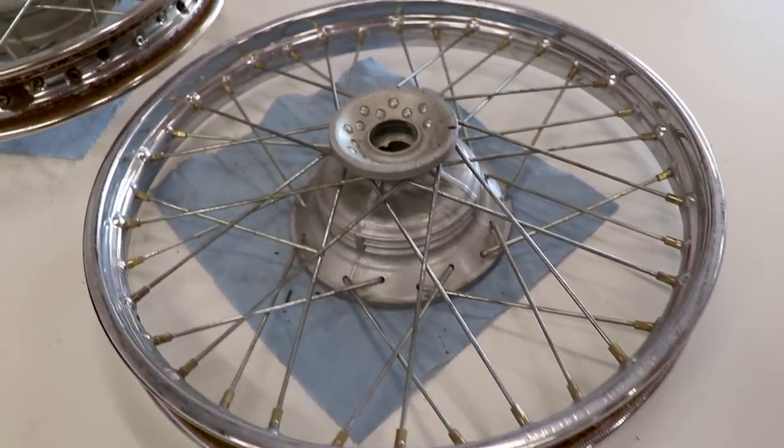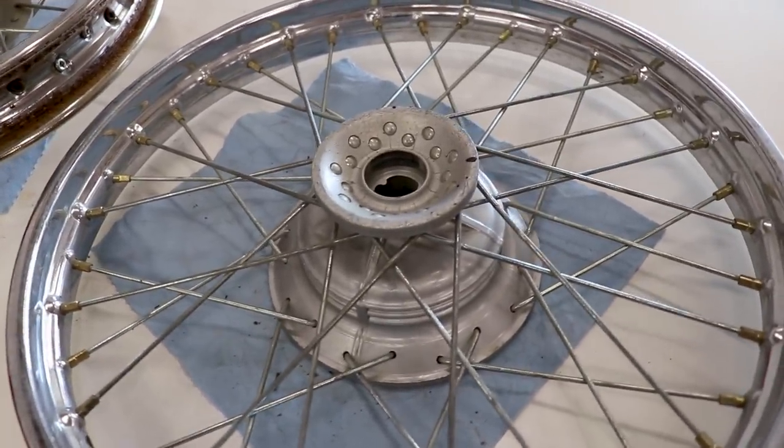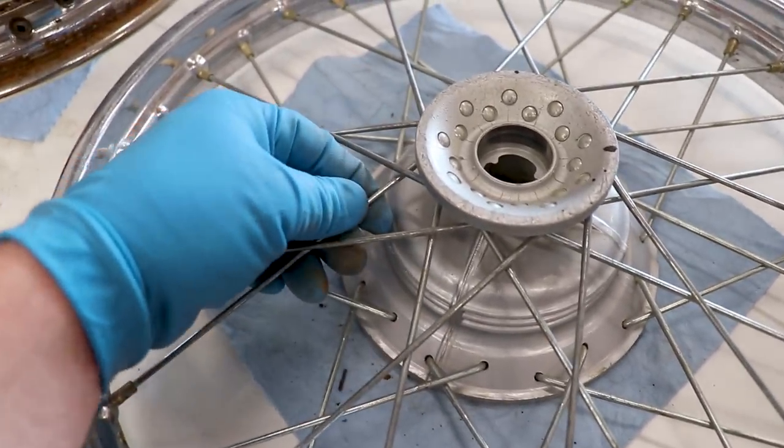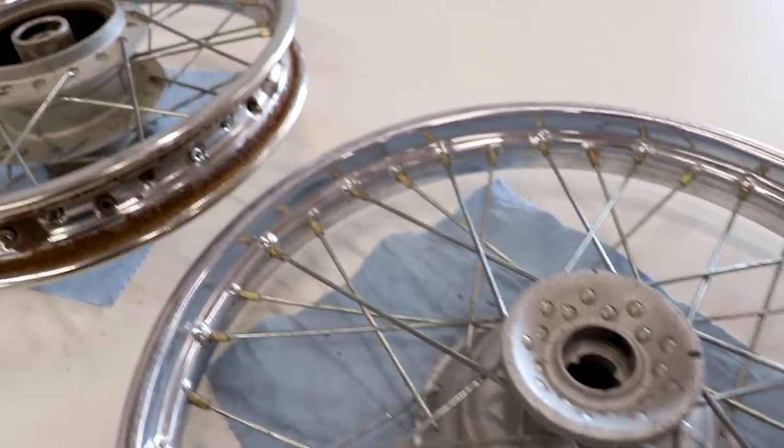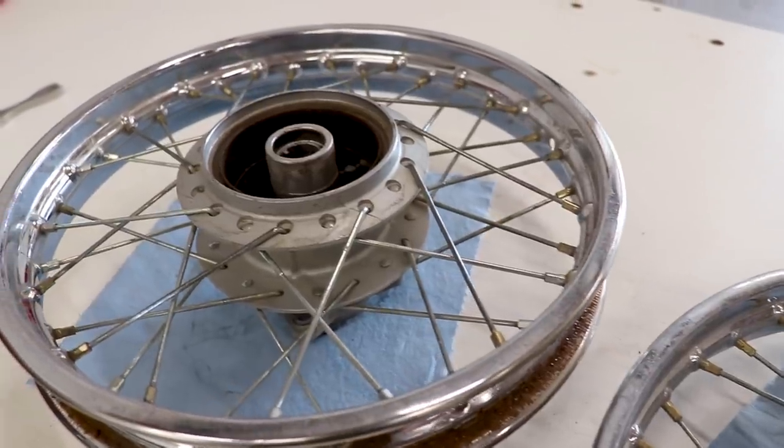Now before you take the wheels all the way apart, it's always a good idea to take some pictures or video as to how the pattern is and which spoke goes where. It'll save a lot of hassle when it comes to lacing the wheels again.